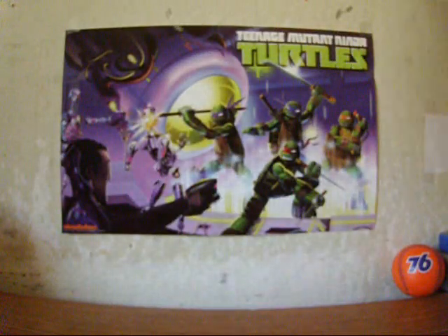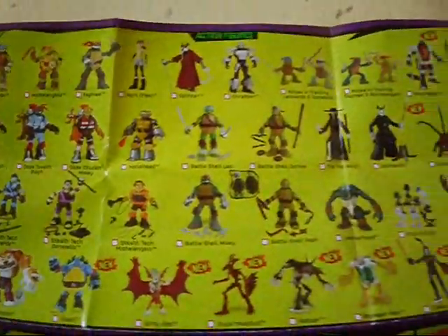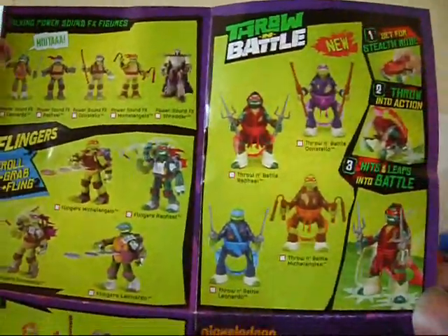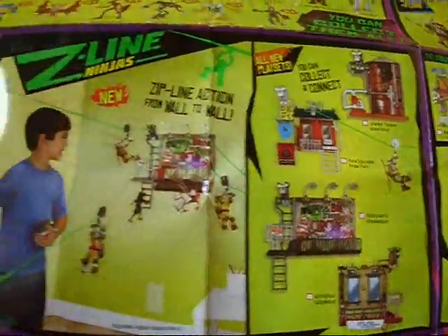And it's really something just how far TMNT has come — ever since the 80s, and it's still going strong. That concludes my review of the Shredder and Donatello action figures. Thanks for watching.